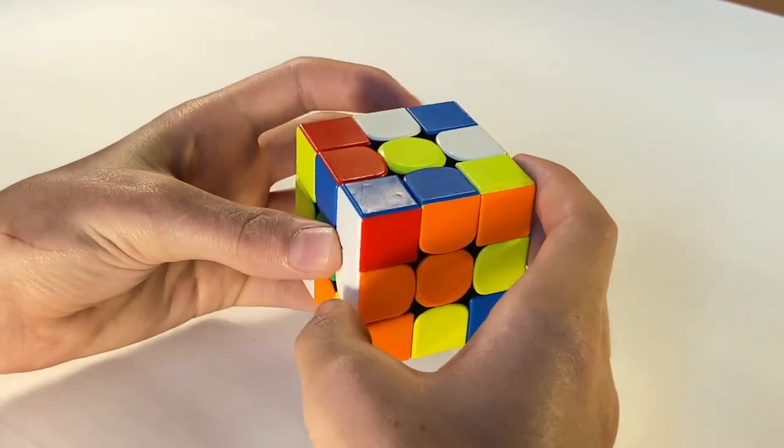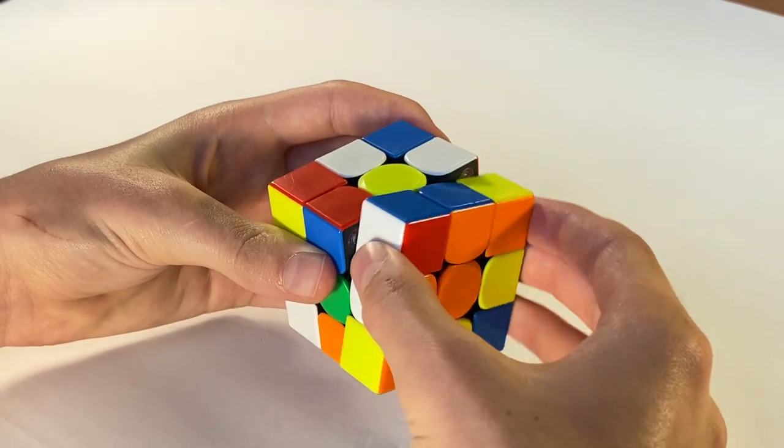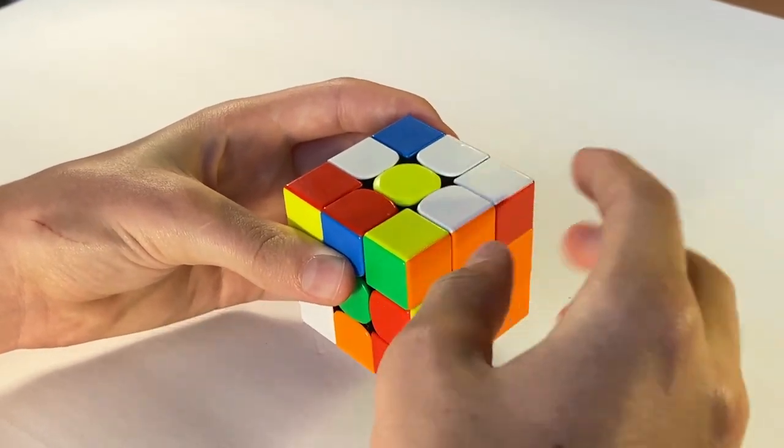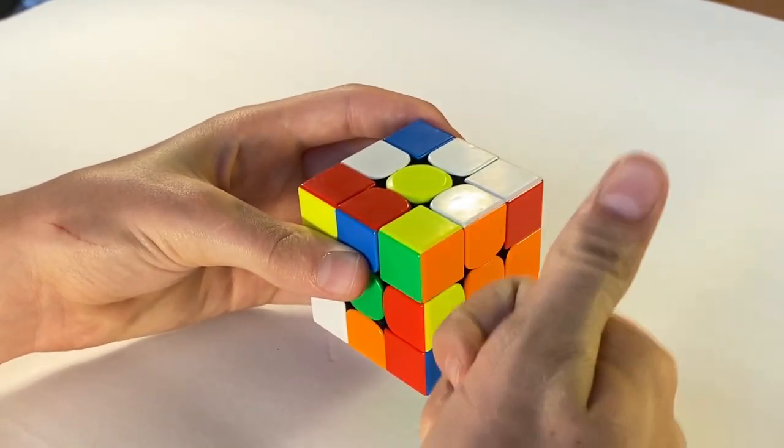Next, rotate the cube to the left once and then continue with the previous steps of turning the right side five times or until you get a white edge piece. As you can see I just got a white edge piece right here, so this side is done.